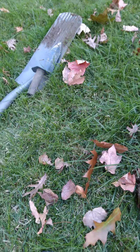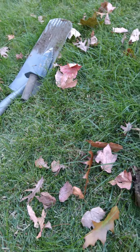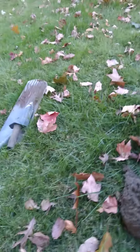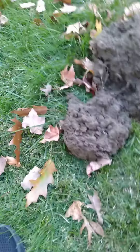All right guys, so I'm out here in my new backyard. I turned the sensitivity all the way up on the Nokta Macro and dug down — the hole's probably, I've got the pinpointer down — but it wound up being in the clump.